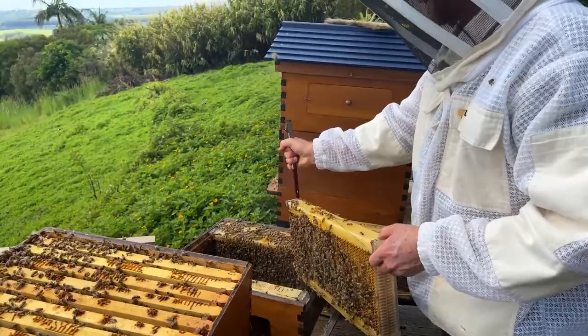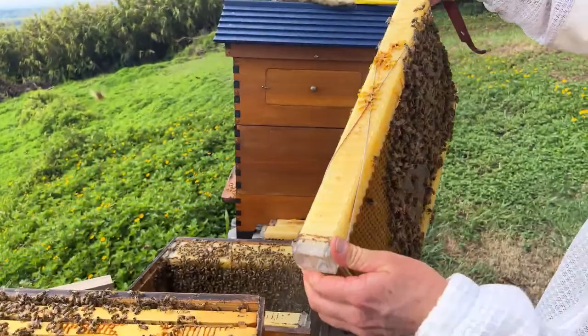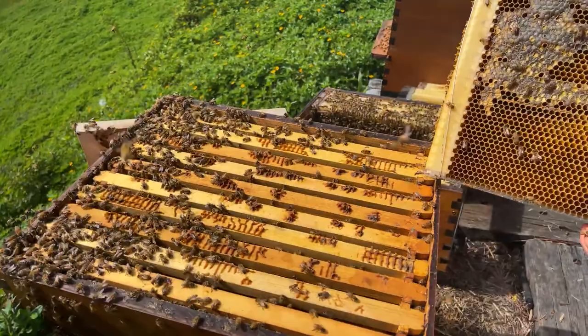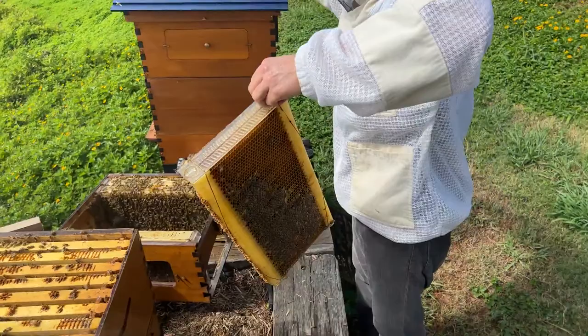The good news is there's quite a lot of honey in this top box, which is great considering it's a bit of a hungry time. Looking for a queen — it'd be nice to spot her so we could really know. A few hive beetles there. Now this colony is going to be a little bit weak, so it's a good idea to activate the hive beetle trap at the bottom and catch a few of those pesky hive beetles.